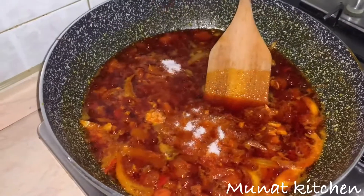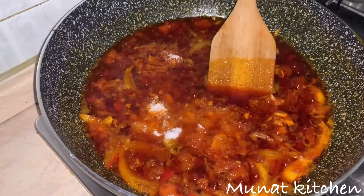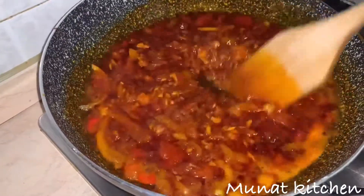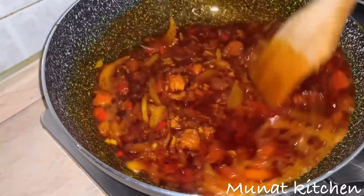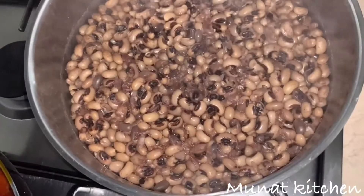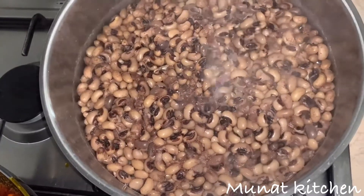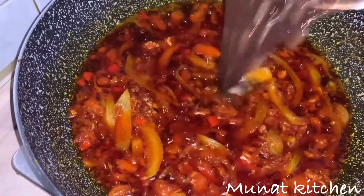I'm now adding in my salt. Remember I did not add salt in our beans — adding salt into our beans will make the beans a little bit harder. So I prefer to add salt into the stew before adding in our beans. Okay, our beans is cooked so I'm now going to add it into our stew. We are now adding in our beans.